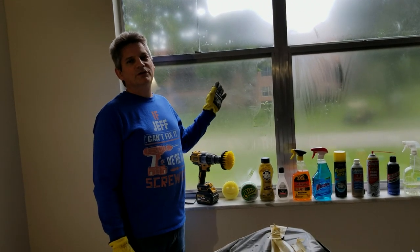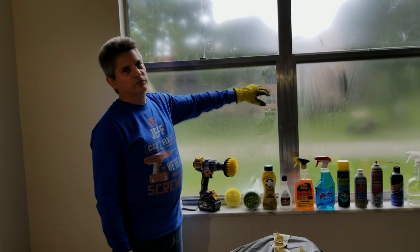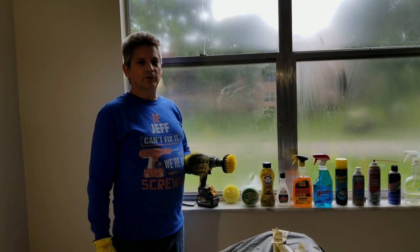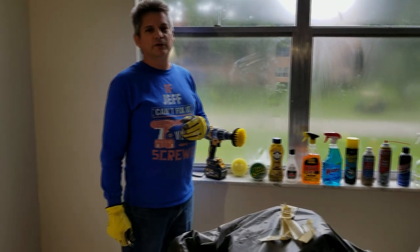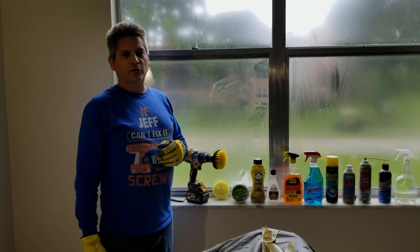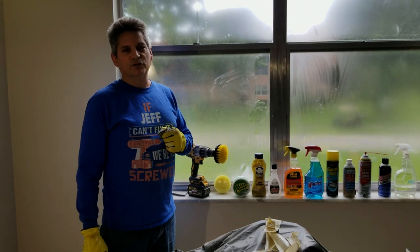How do you remove window tint adhesive and glue off of glass windows once you've peeled the film off? That's a problem that everybody faces, and if you ask a dozen different people you're going to get a dozen different solutions — and probably none of them work. You're probably here now because you've already been given a few solutions that just don't work.